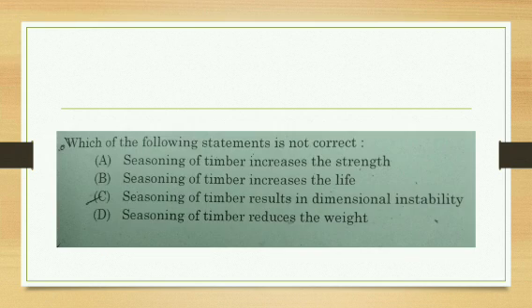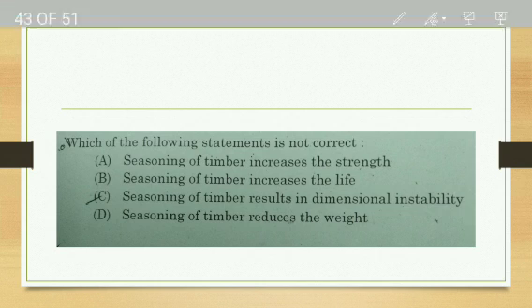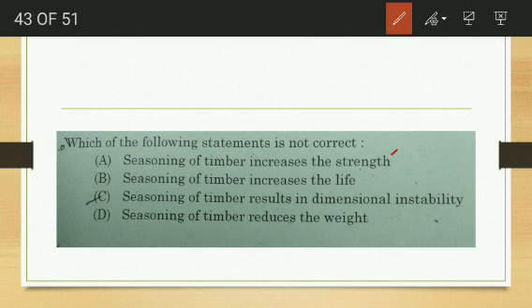Which of the following statements is correct about seasoning of timber? Seasoning increases strength — correct. Seasoning increases durability — correct. Seasoning results in dimensional instability — wrong; seasoning leads to dimensional stability. Seasoning reduces weight — correct, as it reduces density.